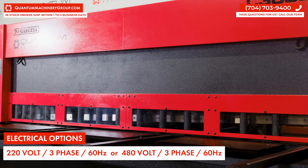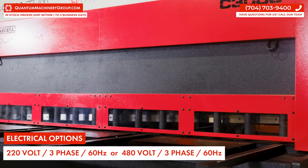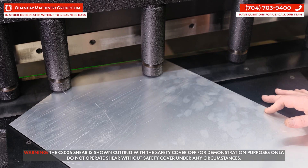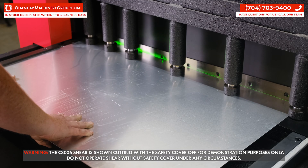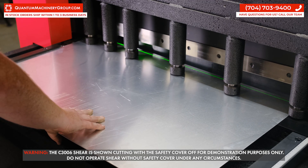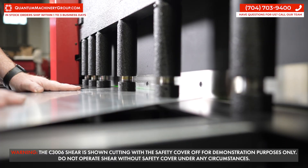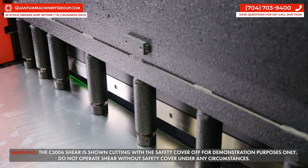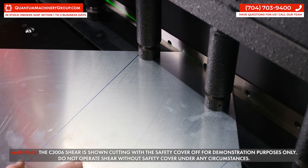The Narhesa C3006 is a 10-foot hydraulic shear. It uses a vertical cut instead of a swing cut. This means only a small amount of the blade meets the material when cutting, making the blade virtually wear-free and much more energy efficient. The upper and lower blade also has four cutting sides, meaning once an edge gets dull, you can flip it and have no downtime.